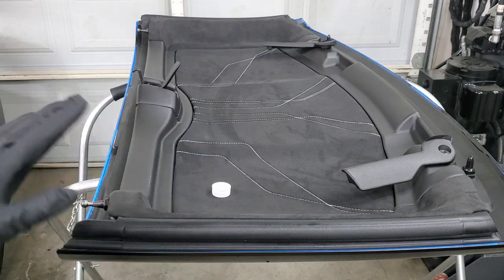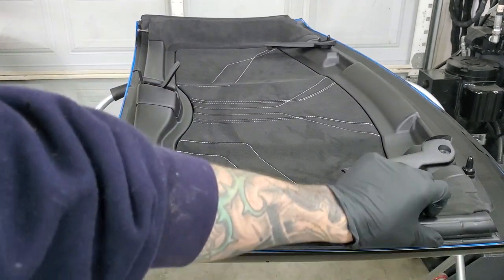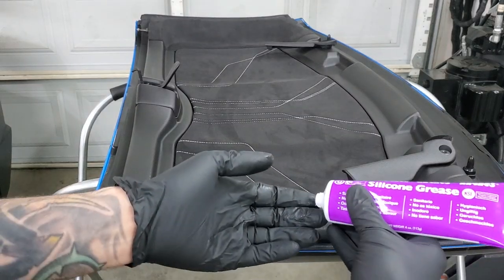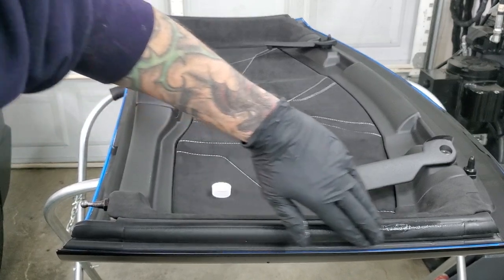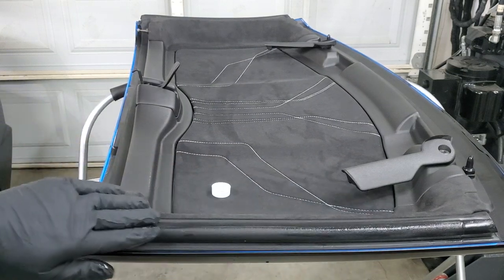On the actual top of the car itself, there are only going to be two spots on each side: this strip right here and then this tiny little strip underneath. Before you put anything on any of these strips, go ahead and clean them first. Avoid any alcohol products or anything with ammonia like glass cleaner — just use soap and water. Take a little bit of the grease on your finger, dab it, smear it up, and apply just light, light coats. You don't want to goop it on.